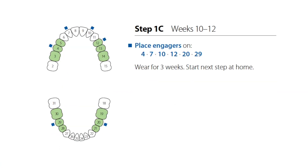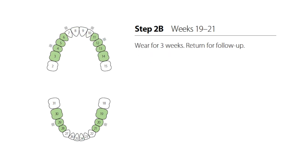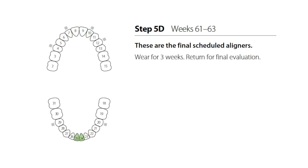If engagers are scheduled for a patient's treatment, it will be indicated on the treatment setup with a blue square. In subsequent steps, the existing engager will be indicated by a gray square. When it's time to remove an engager, the gray square will be replaced with a black X.